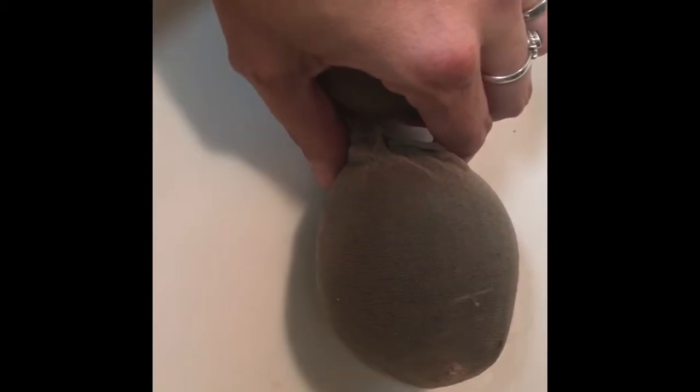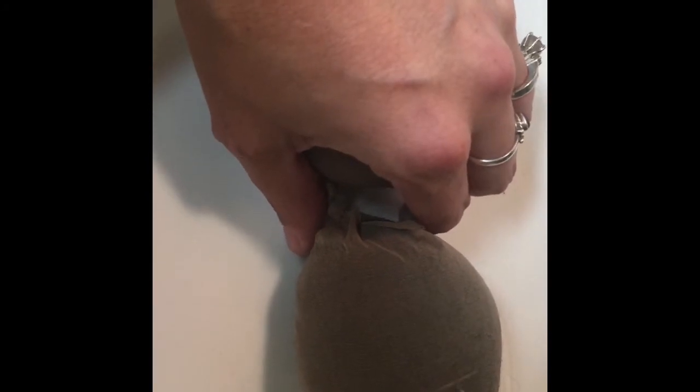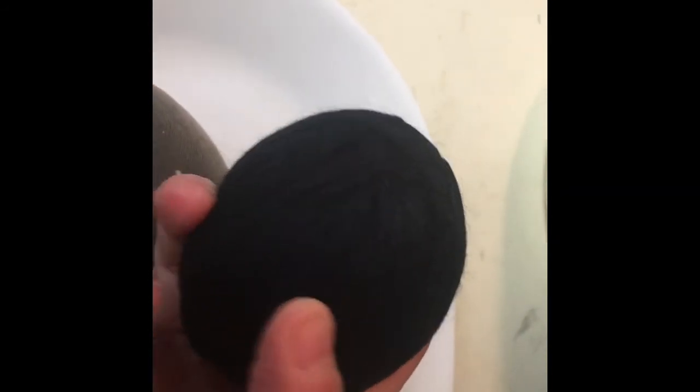Here are the dryer balls, still in the stocking. After putting them in the wash on hot/cold twice and then on the highest dryer setting twice, let's see how we did. It's a little sticky because it's been felted. There's a small piece at the end that felted separately, so we're just going to cut that off. You can see it's all together now and fully felted — it's a lot thicker than it was.